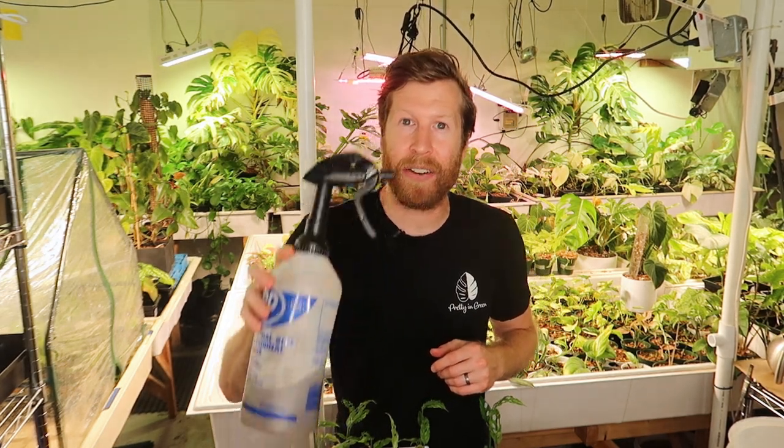Hey everyone, today we're talking about the second way to feed your plants and that's foliar feeding.